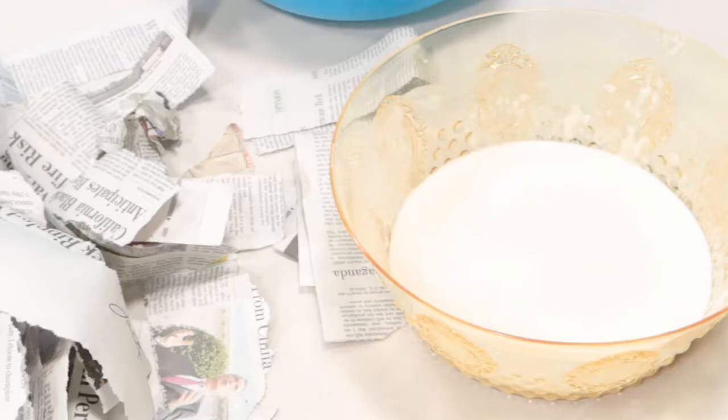Here I am beginning the process by making my half-and-half flour and water mixture. Make sure you stir it well so it's not clumpy anymore. Then next, here is the balloon all blown up.